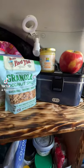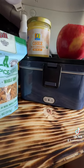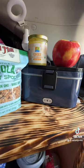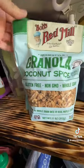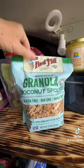On today's episode, we're cooking in this fantastic little food warmer slash oven — because it's basically a little bitty oven. We are going to make some healthy apple crumble. I'm going to use the coconut spice, gluten-free, grain-free granola from Bob's Red Mill.